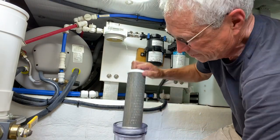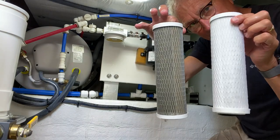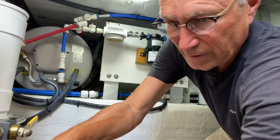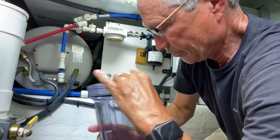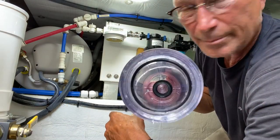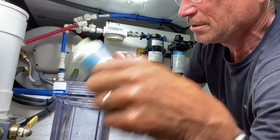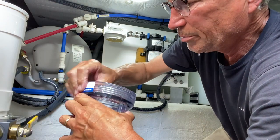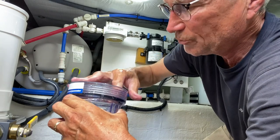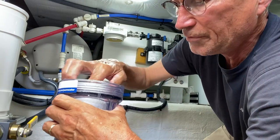We pull out the cartridge. Take a look — clean versus dirty. That was a pretty dirty cartridge. We're going to pour that water out and put the new cartridge in. You can see there's a rubber grommet on the bottom — you want to leave that in. We're going to take some silicone lubricant and put it on the top ring to get a nice tight seal. Pretty simple — you drop the new filter in; it can go either way.